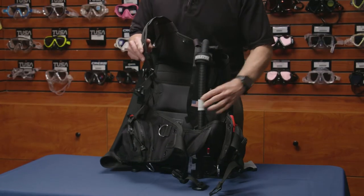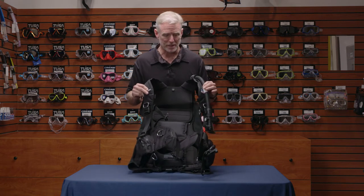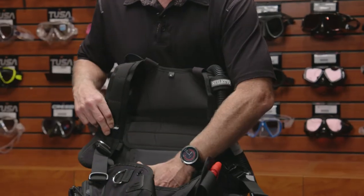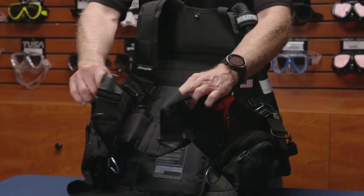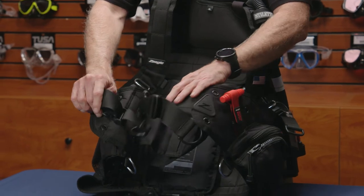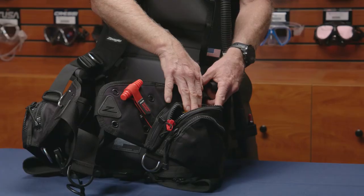In the front side of the BC, you'll see the adjustments on the shoulders, so you can fit it to your side — padded vest, and a cummerbund in the front, as well as the strap, so you can cinch in over the cummerbund. It is a top-loaded weight release system.